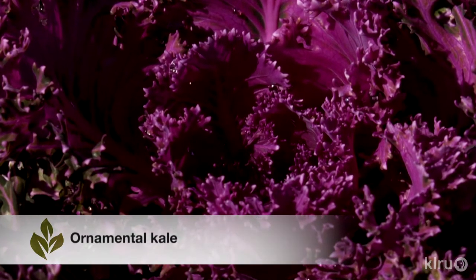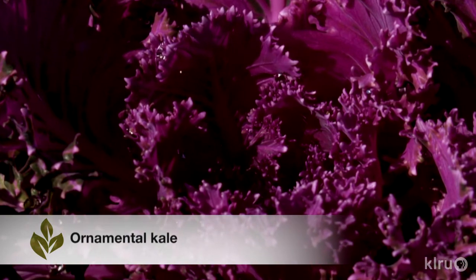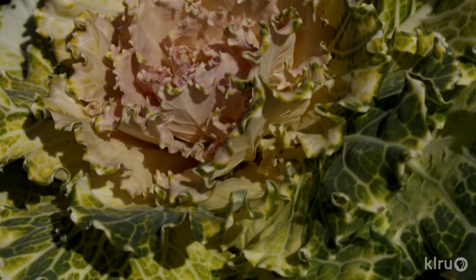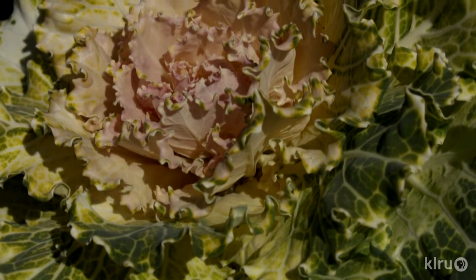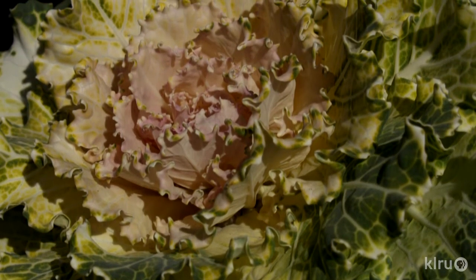Our plant this week is ornamental kale. This winter annual is another great choice to bring color to garden beds that would otherwise be empty during the colder months of winter. The foliage grows as a tight, colorful rosette until it shoots up a flower spike once the weather warms up. Ornamental kale is available in a wide variety of colors, but the most common are green, purple, or white accents.